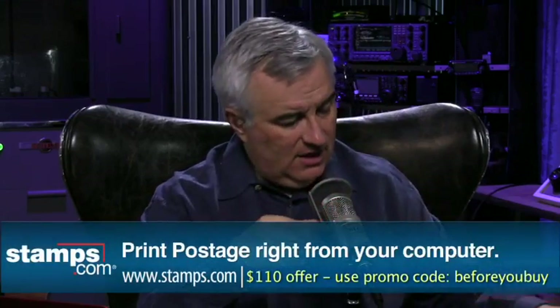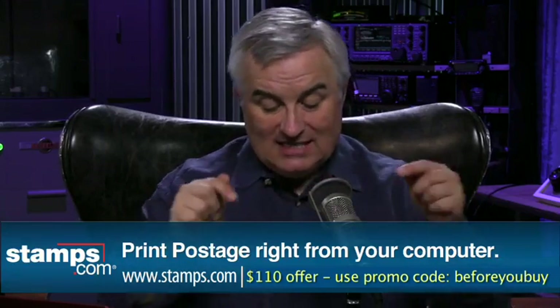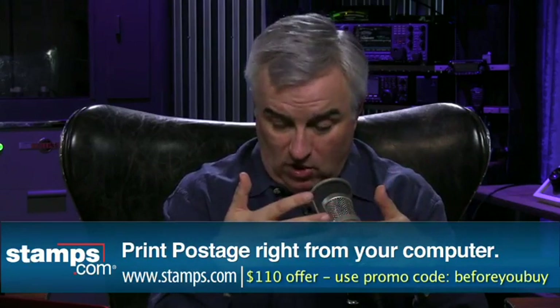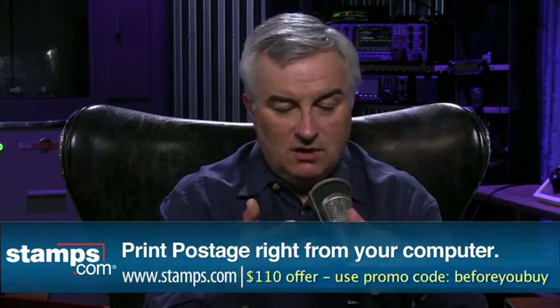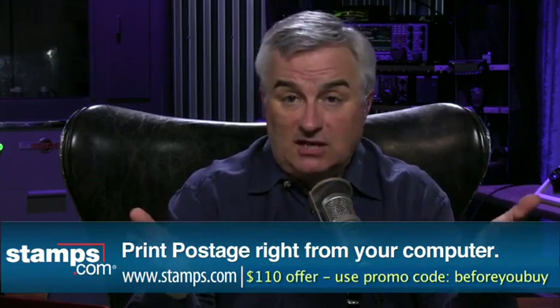Coming up, I'm going to review a radio that helps you sleep better, and Sarah Lane will explain what the heck something else is. But first, let's talk about avoiding the post office. Stamps.com lets you bring the post office to where you are — whether running a business, working from home, or selling items online on eBay or Amazon. Print official U.S. postage for anything from your own computer and printer. No special inks or postage meter needed, saving you hundreds of dollars a year.